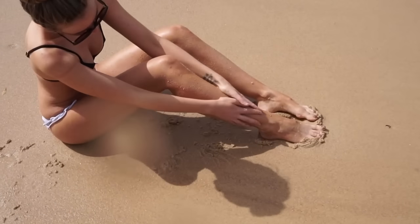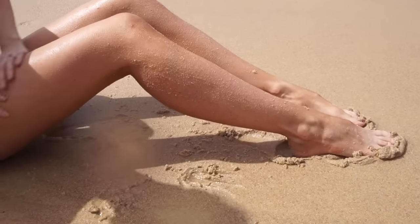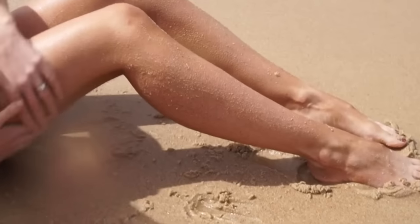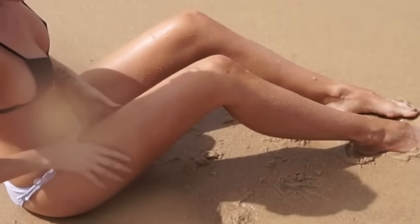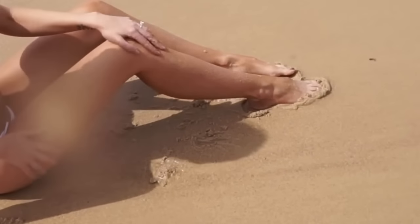Hack number three is to use the sand to your advantage at the beach. Go sit down by the water's edge where the sand is wet and grab a few handfuls. Gently massage it into your skin — I know it sounds a bit weird, but trust me, this works. The wet sand will act as a natural, free body exfoliator and gently slough away dead skin cells to leave your skin beautiful and soft.